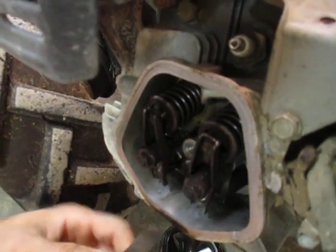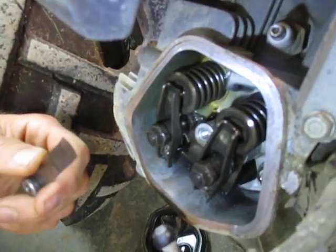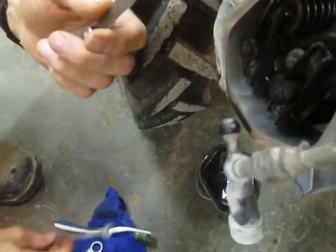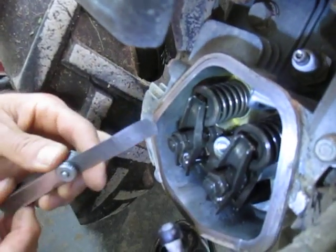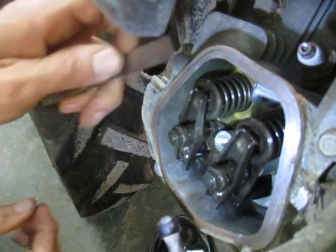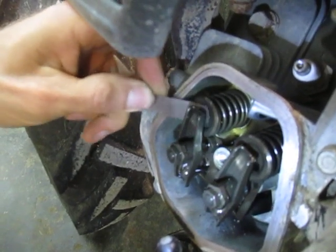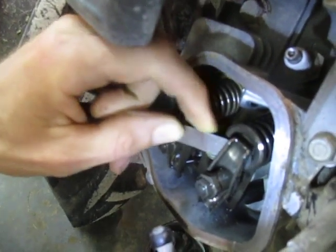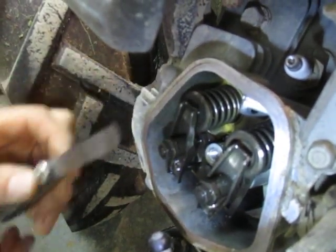Now we're going to use a set of feeler gauges. You only need three tools really for this operation: a 10 millimeter wrench, a 14 millimeter wrench, and a feeler gauge. The feeler gauge we want to use is six thousandths, or one and a half millimeters. We want to check the clearance between the top of the valve and the rocker arm. Right now the gauge just falls in there loosely, so I know there's more than six thousandths on both of them. We want to tighten it up so that the six thousandths feeler gauge is nice and snug in there.